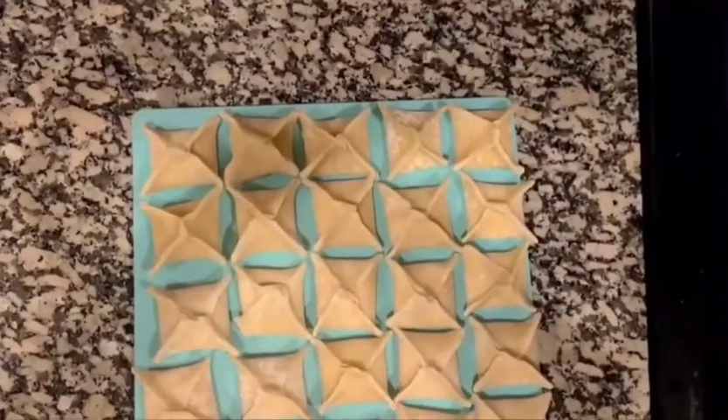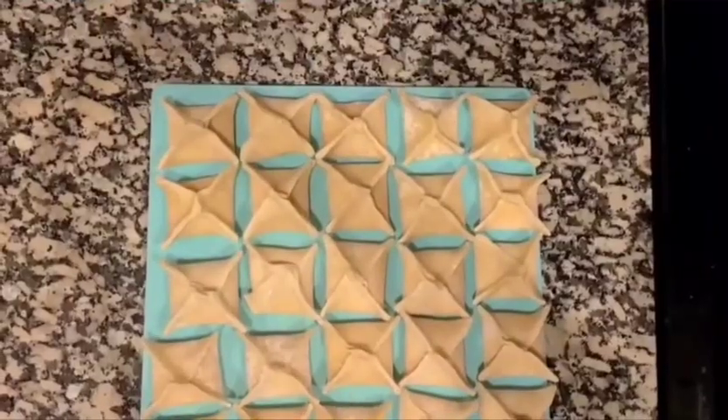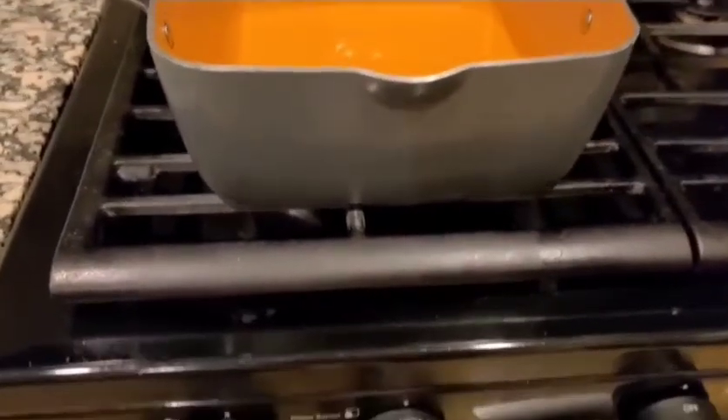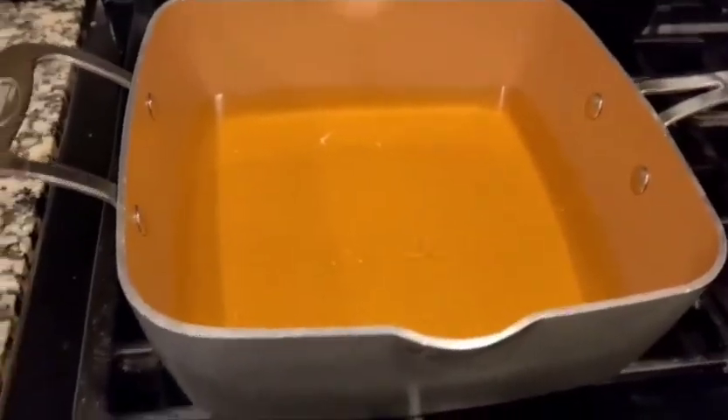We are all done, so now we're going to deep fry them and then they will be ready to eat. The oil is ready, and we're just going to start frying them now.